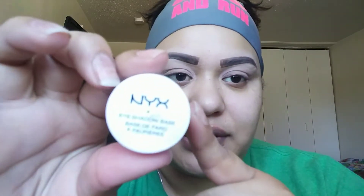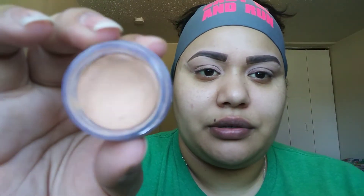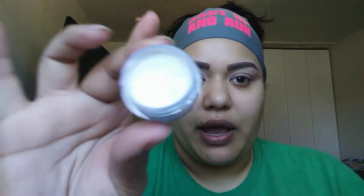So I used that one, the Painterly Pot, and then I also used this one — it's the eyeshadow base by NYX. This one is a cream, more neutral color. And then I have another one that's an eyeshadow base as well, but this one is in a creamy white. So those are the ones I use.